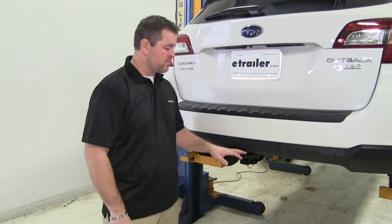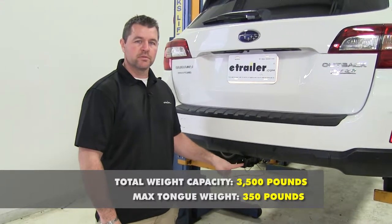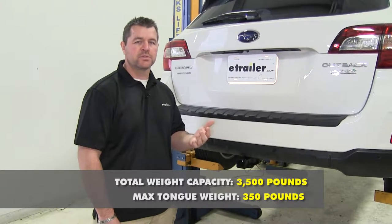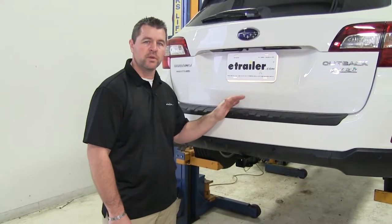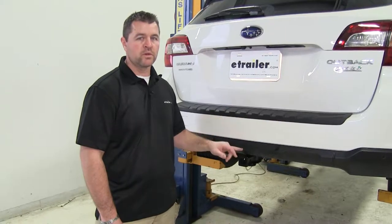With this hitch, you're going to have a maximum tongue weight of 350 pounds — that's the downward pressure on the inside of the receiver tube. You're going to have a maximum trailer weight of 3,500 pounds, which is the trailer plus the load included. I do recommend checking the owner's manual on your Outback to make sure the vehicle can withstand that amount of weight, and you're going to want to go with the lowest number between the vehicle and the hitch.